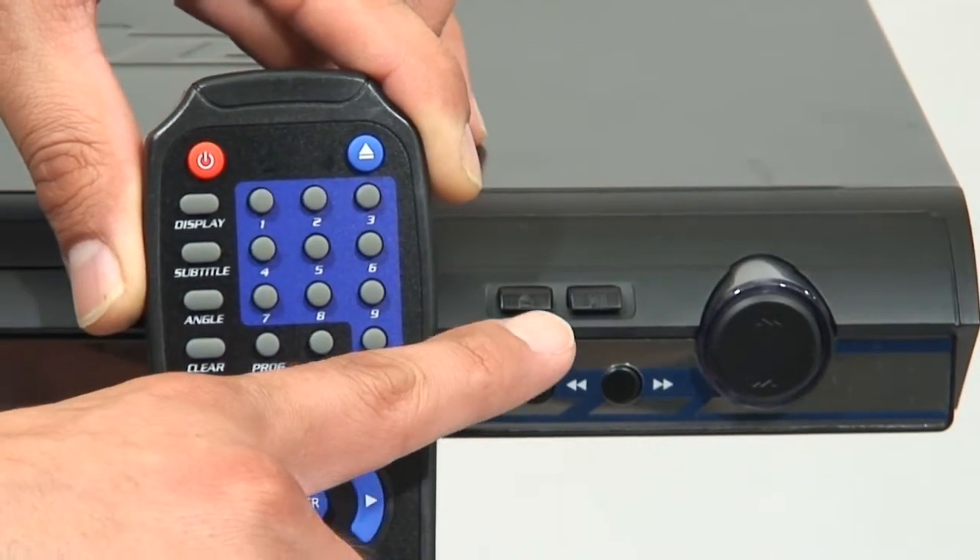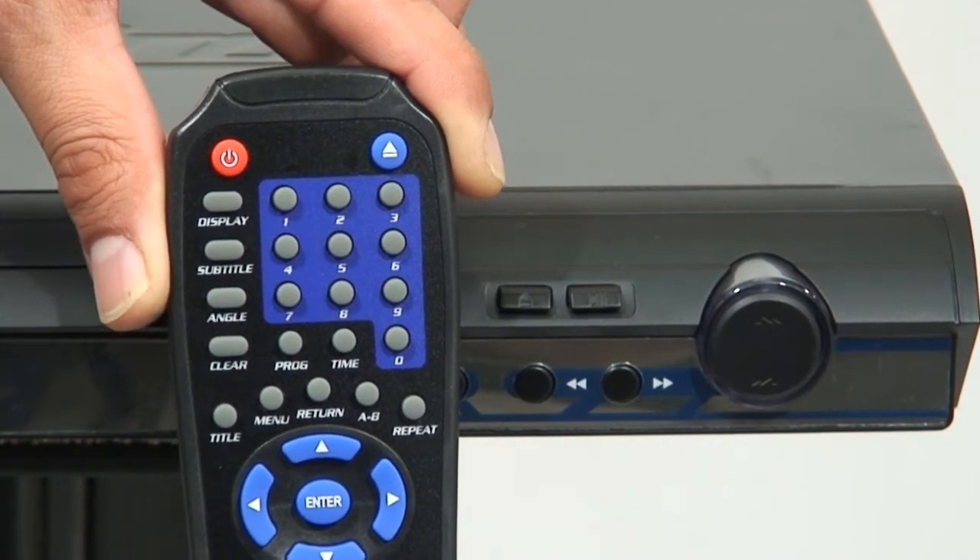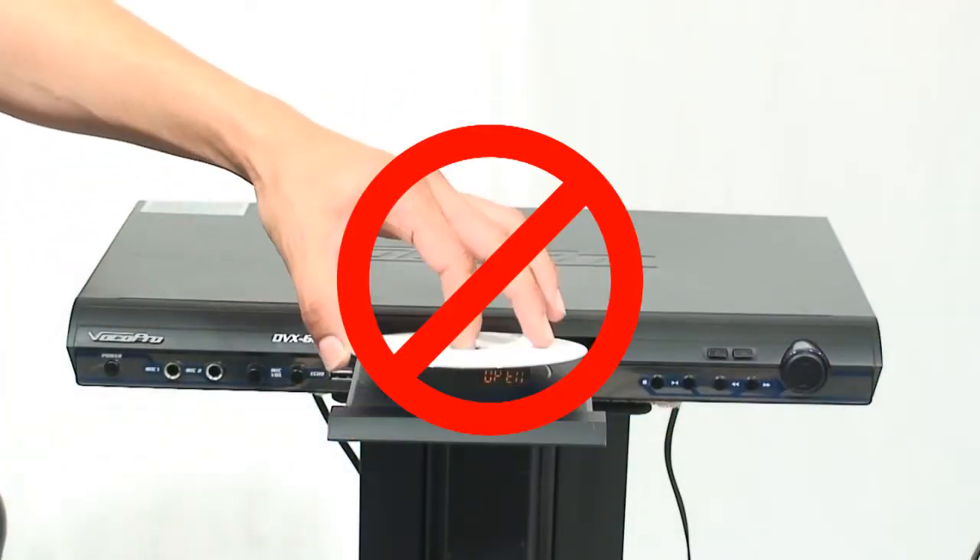Always press the eject button located on the unit or remote control to open and close the disk tray. Don't push the tray closed. Do not use burned or copied disks.